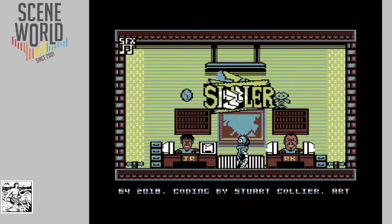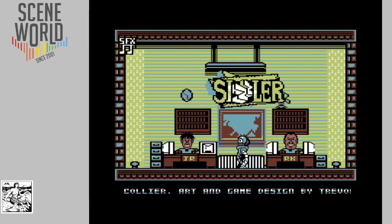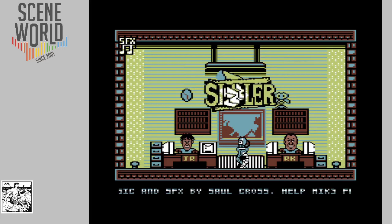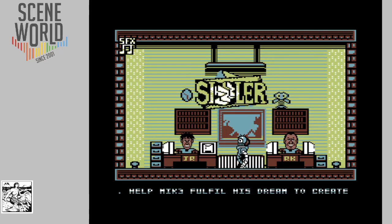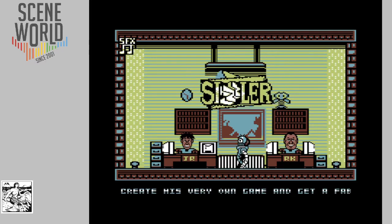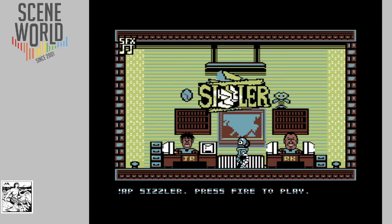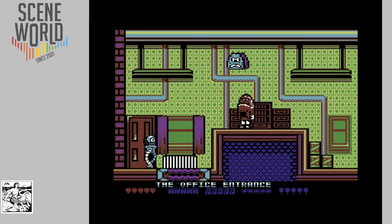Coding by Stuart Collier, art and game design by Trevor Storey, music and sound effects by Saul Cross. Help McFree fulfil his dream: to create his very own game and get a fabled ZAP Sizzler from Julian Rignall and Roger Keane, who you can see on screen. So let's start the game.